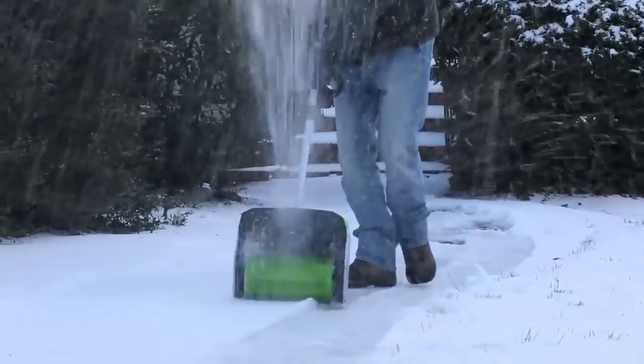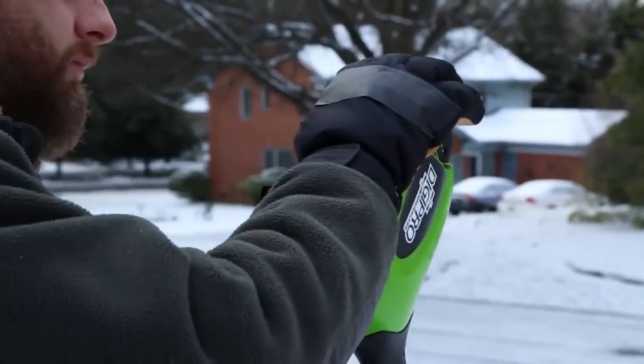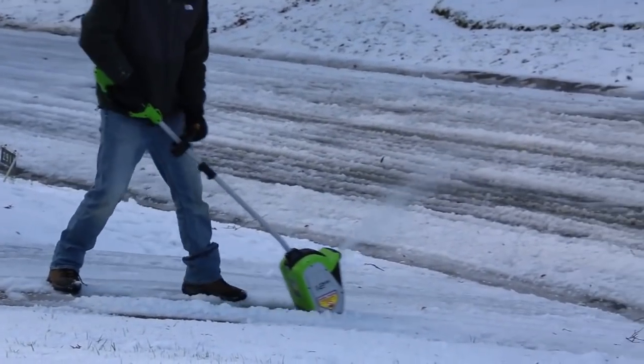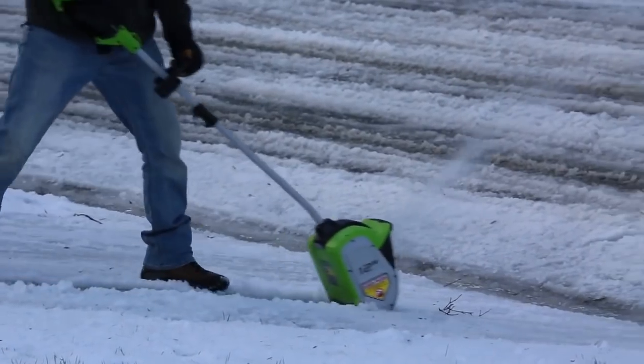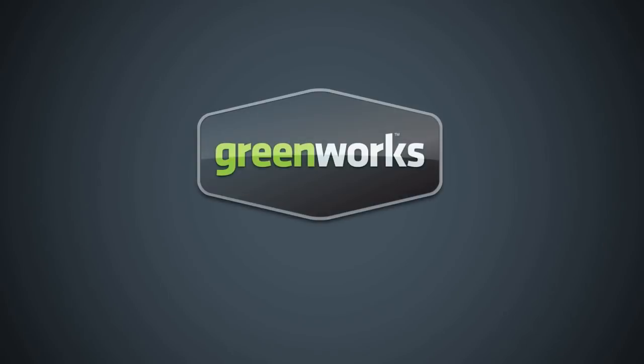Simultaneously displacing snow up to 20 feet away. Avoid the hassle that comes with gas-based tools, thanks to the instant push-start electric operation. The G-Max 40-volt 12-inch Cordless Snow Shovel from Greenworks Tools promises to deliver where and when it counts. Greenworks Tools — life gets easier.